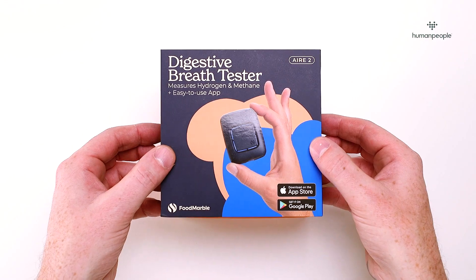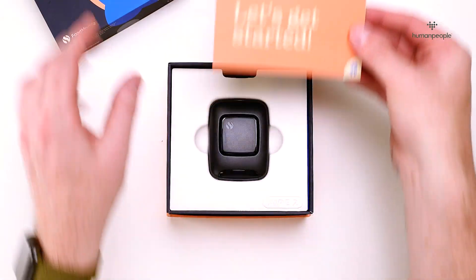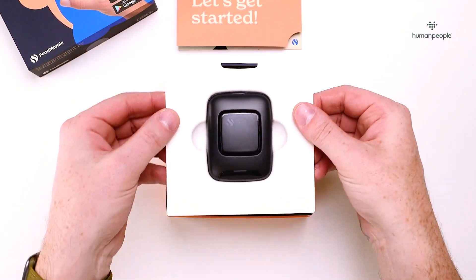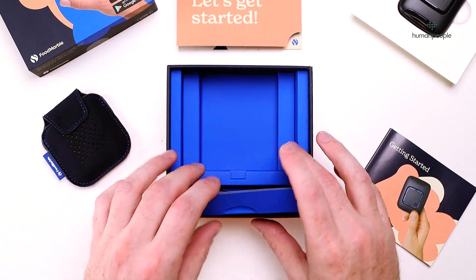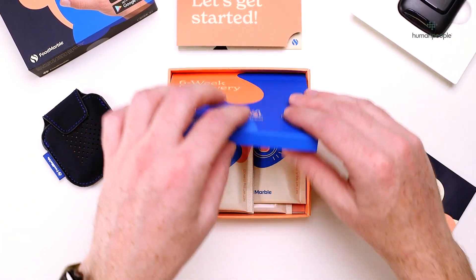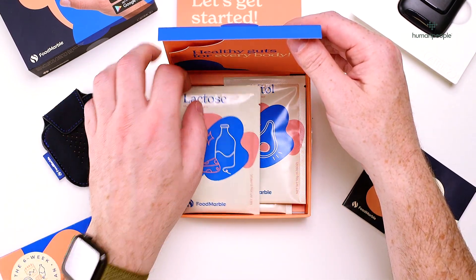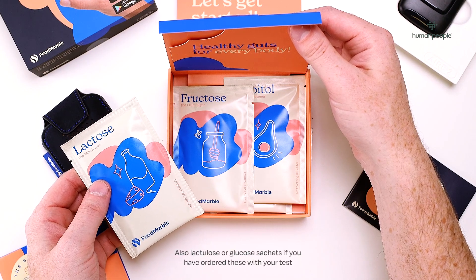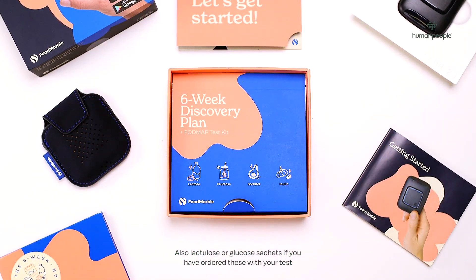On the top layer you'll find a quick start guide, the FoodMarble device, an instruction manual, carrying pouch, and USB charging cable. On the layer below you'll have further information on the six-week discovery plan, and lactose, fructose, sorbitol, and inulin sachets. We suggest charging your device before moving on to the next step.